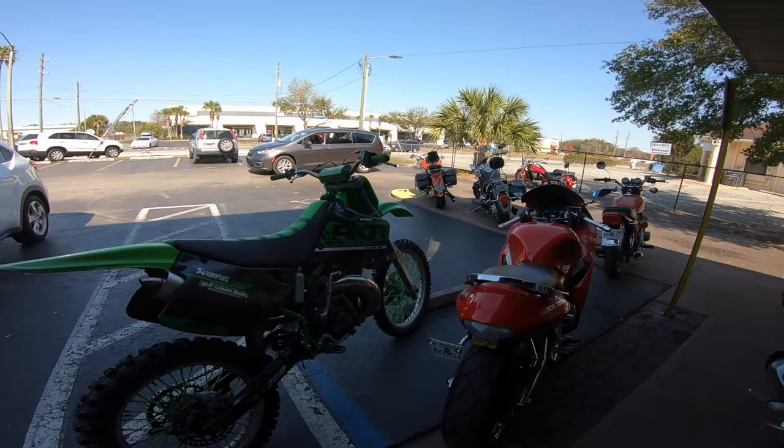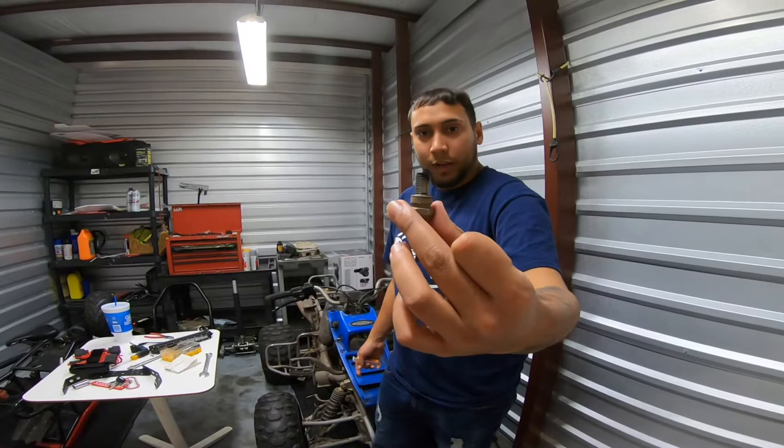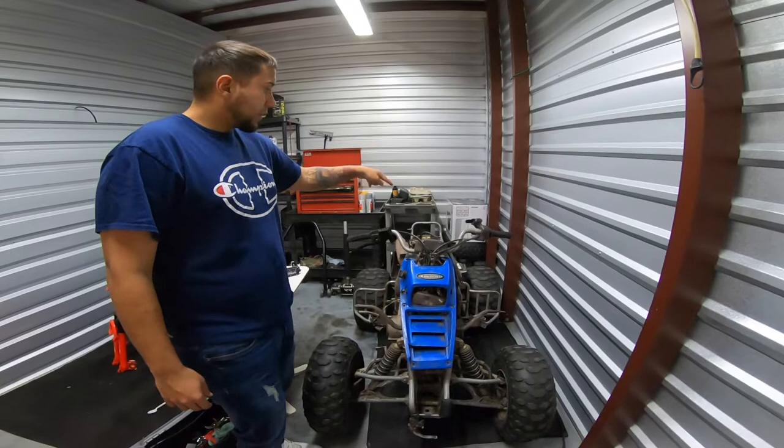This is the KX. Alright, so we're here - today's gonna be a vlog. I'm trying to get this ATV started. This is the old spark plug from six months ago, last time I rode it. We got a new one already installed. What we gotta do next is put some air in the tires and clean off the battery, charge it up, and try to see if it turns on.